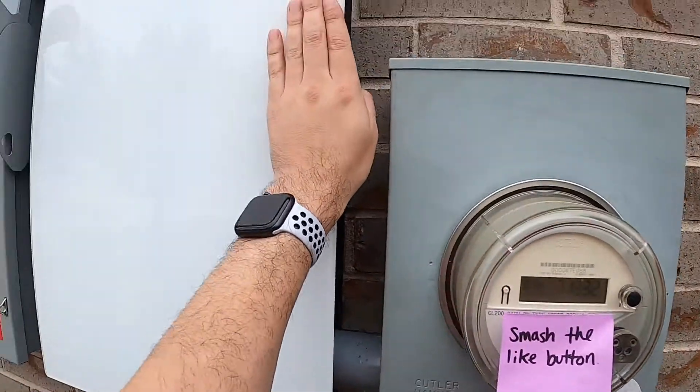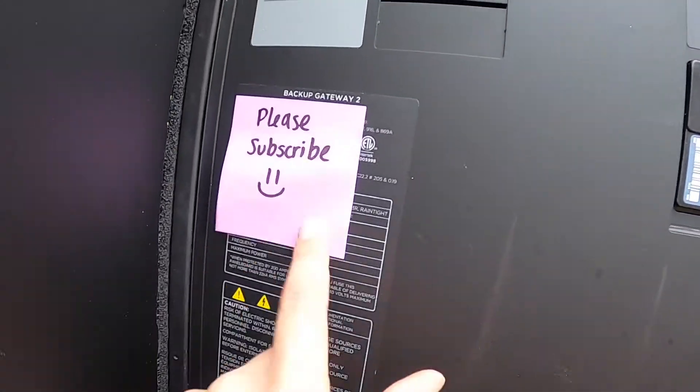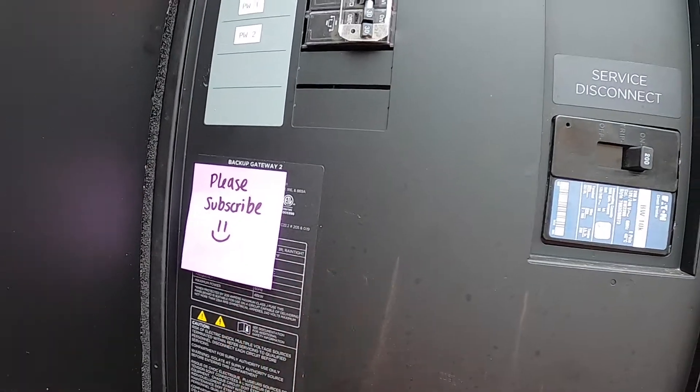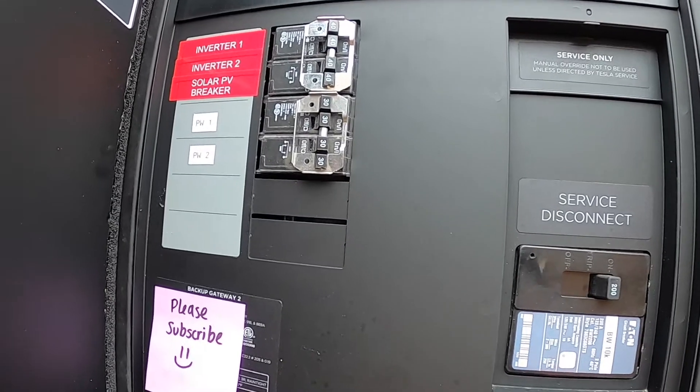Alright guys, we're here at my meter. So this is my gateway. I was editing my video and I'm like, wait a minute, I'm missing a clip.